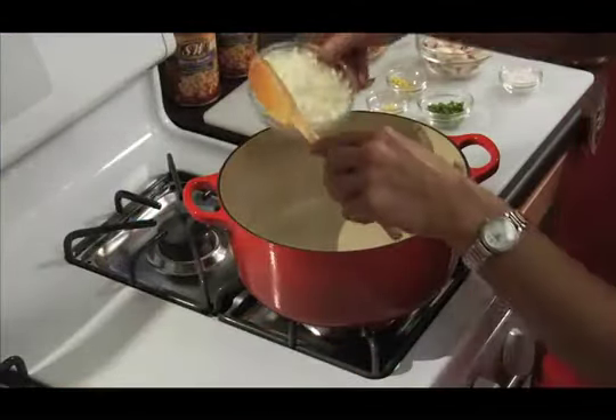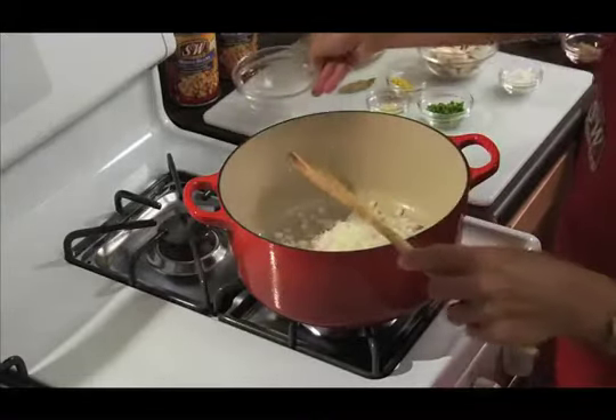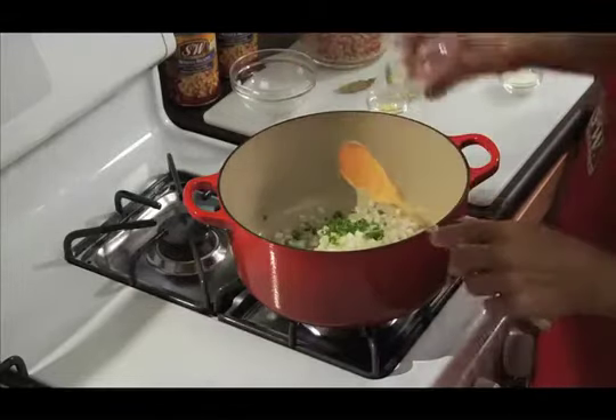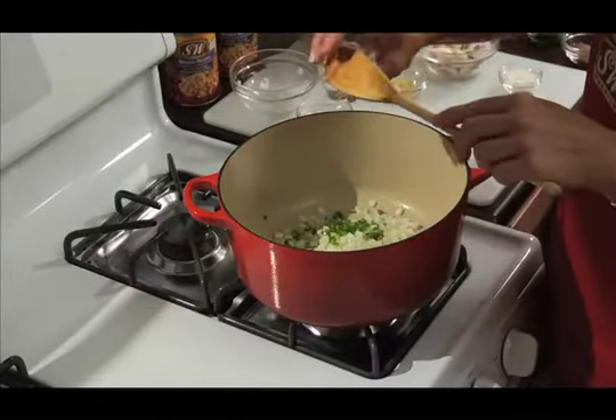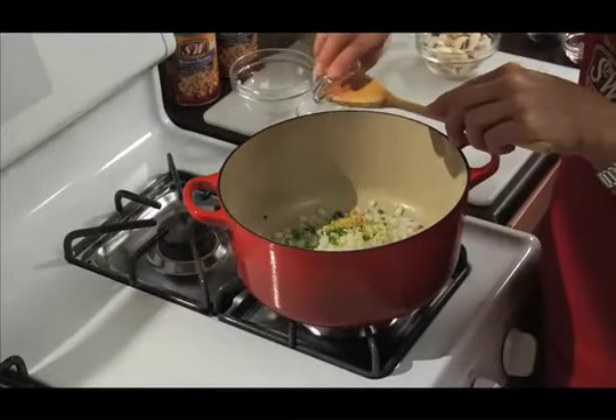We're going to start our chili by sautéing our white onions, jalapeño, some minced garlic, and some minced fresh ginger.